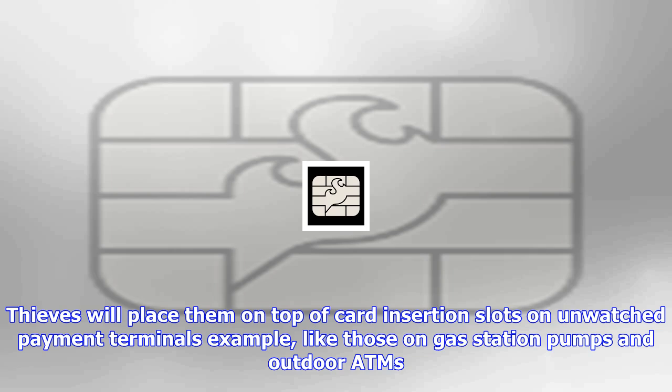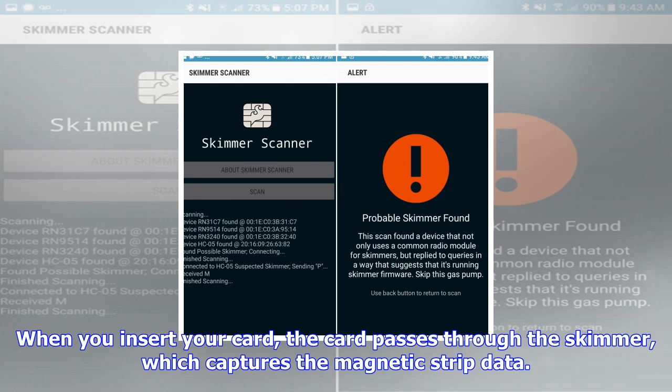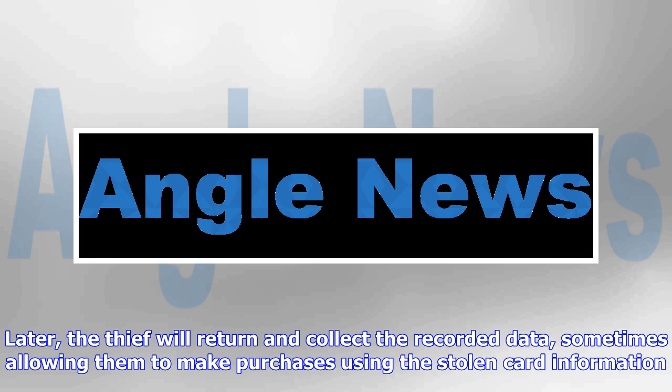Later, the thief will return and collect the recorded data, sometimes allowing them to make purchases using the stolen card information. There are a few different types of skimmers, ranging from devices placed on top of payment terminals to chips placed inside the terminals that intercept all incoming data. The latter are much harder to detect and usually use Bluetooth to offload stored data, so the thief doesn't have to reopen the machine later.